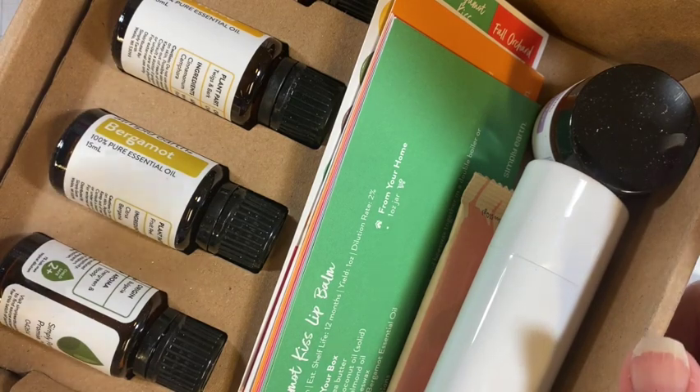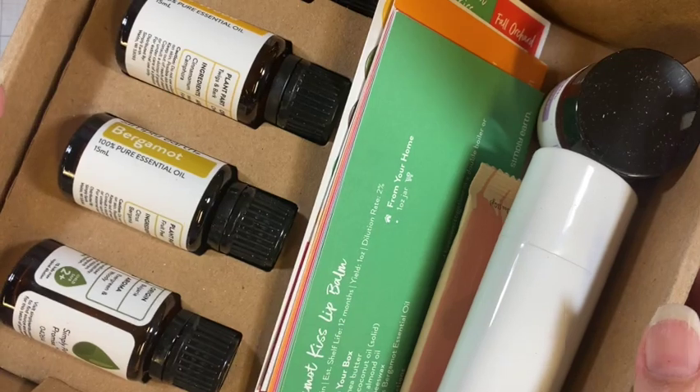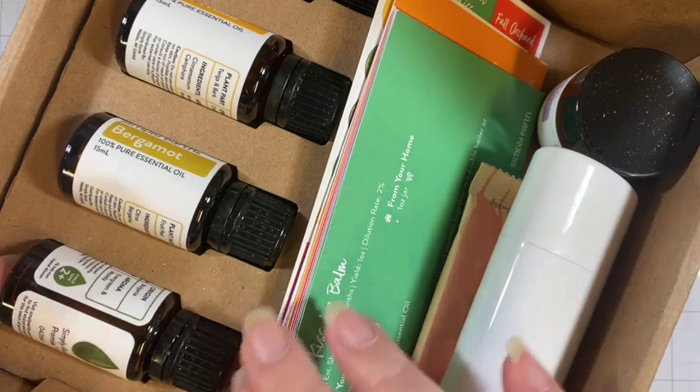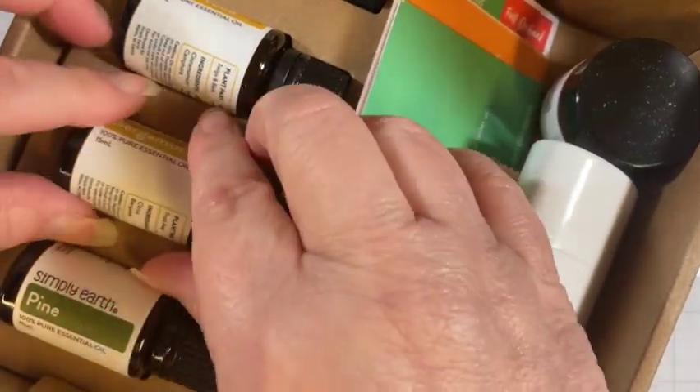We're going through this together because I got it after September 1st. Just to share with you, the September theme is 'Everyday Essentials.' Let's take a look at the oils first and see what we have here. We've got pine, which is a nice smell.